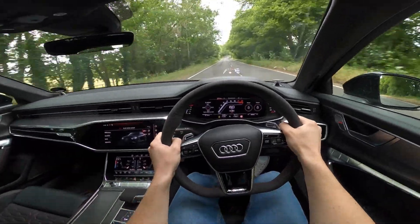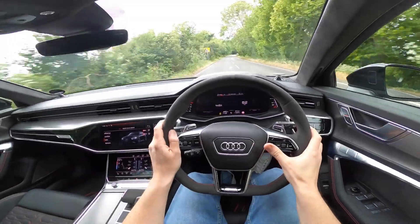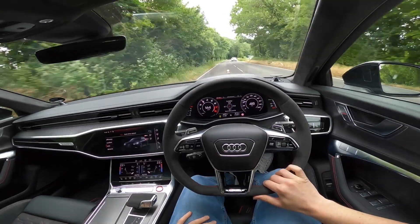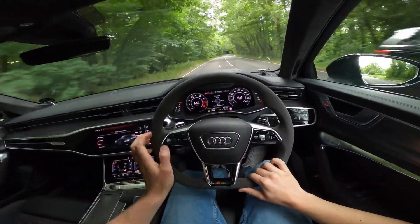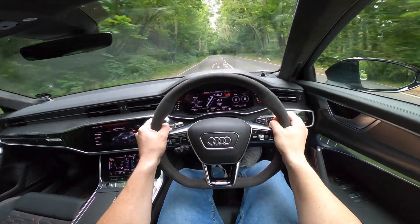It's such a pleasurable drive. If you take yourself out of RS mode, you lose all that exhaust noise and get more comfort through the suspension; the virtual cockpit changes as well. We're basically chilling — very, very nice and comfortable. But we want to go back into RS mode because we enjoy driving.